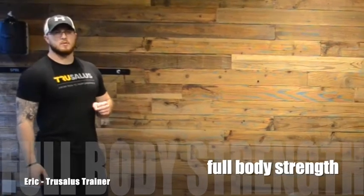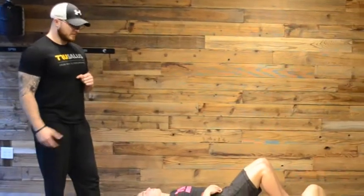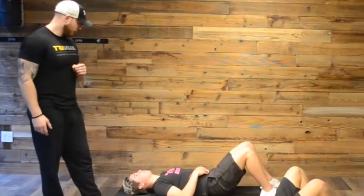Hey everyone, thank you for joining us here at True Salads. This is a total body strength segment. As always, Dom, Kate, go ahead and give them a wave.